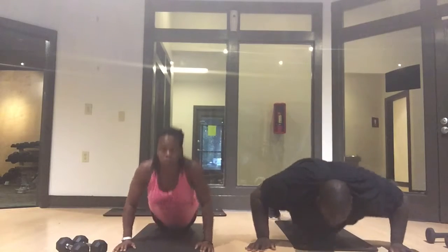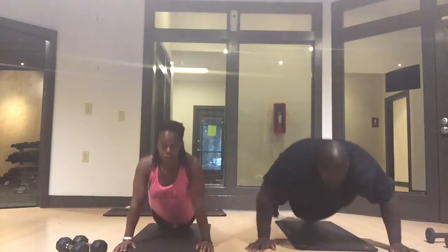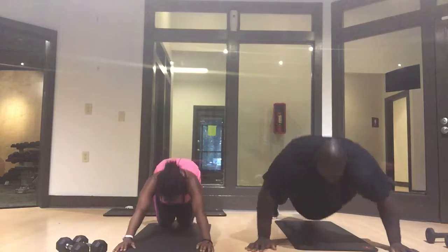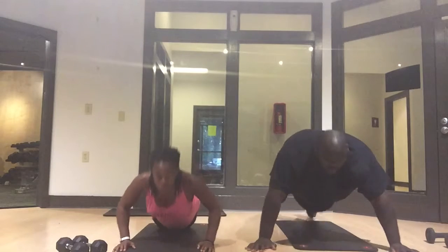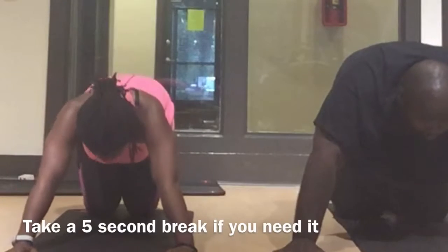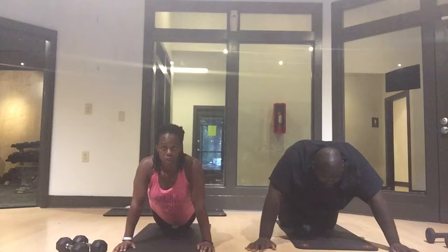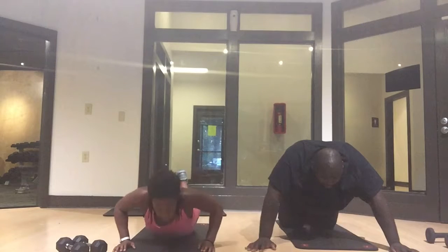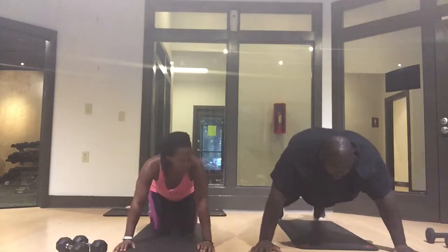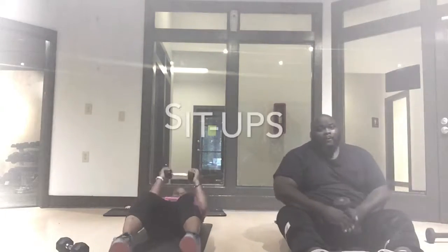Push-ups are here. You can do the push-ups on your knees or on your toes. Either way, make sure you take your backside with you. Take a break when you need to — even I took a break, but we're going to keep going. Push-ups are a great way to tone up the chest and the flabby arm part behind our arms. Come on Justin, you got it. He did not have to do this on his toes, but he kept going.